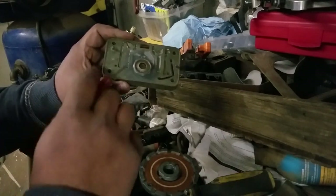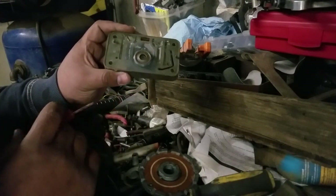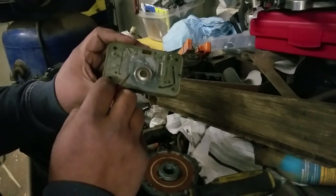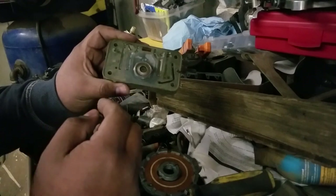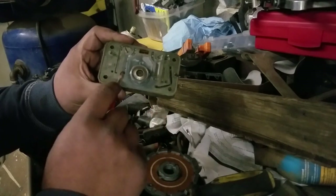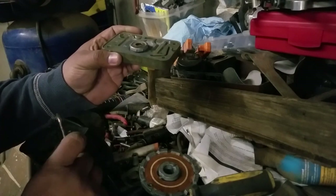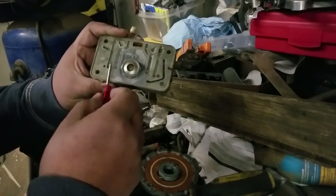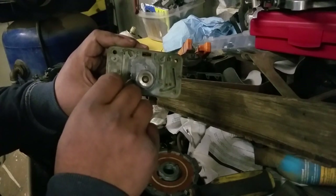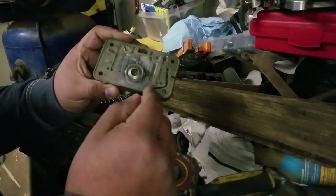A lot of people blame that stumble on the accelerator pump. But if you have your wideband O2 sensor, you'll probably notice you're having a lean condition that lasts more than a few seconds. Remember that the pump shot only lasts about a second or two. Anything more than that and it's probably in the metering block. Chances are these older carburetors have really small transition or idle feed circuits, and you'll want to drill them out to the appropriate size.